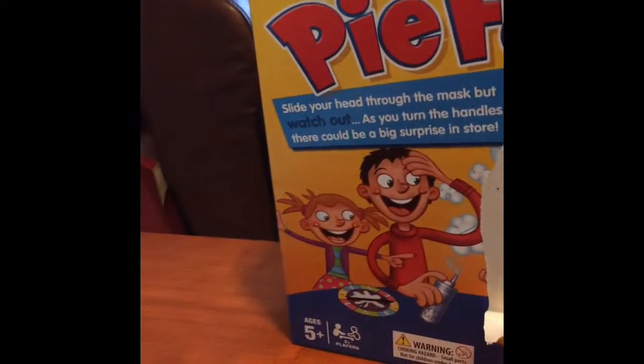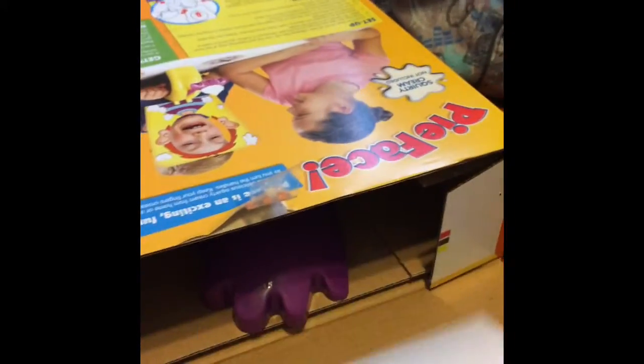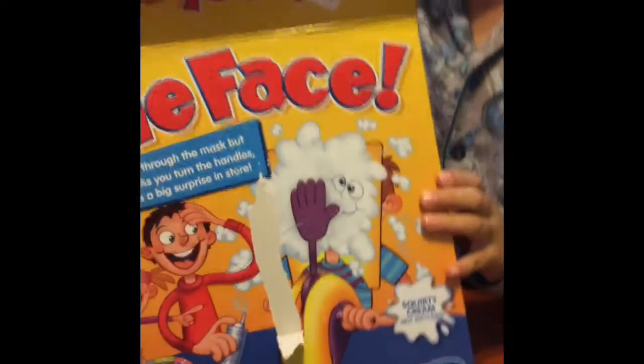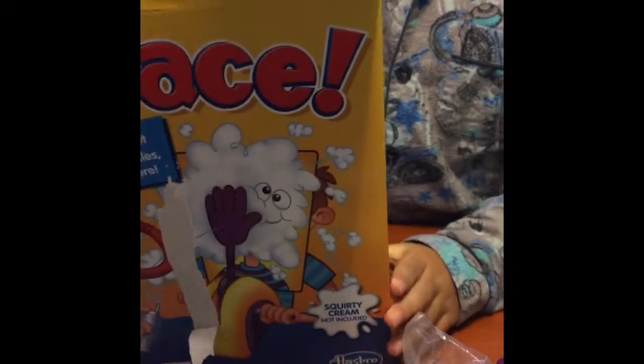Which I'm going to open now. We have some instructions, and a back scratcher — no, it's a hand. Let's see what else is in here. Cardboard, and also the base, and the mask and spinner, and then some sponge, and the spinners and the hammers. And there's nothing else.